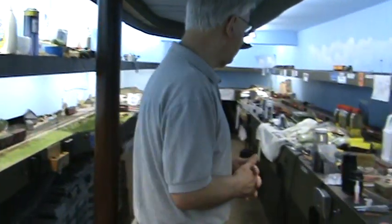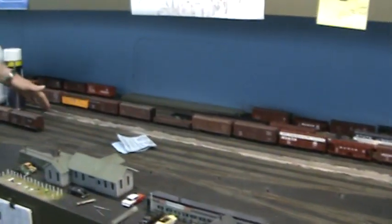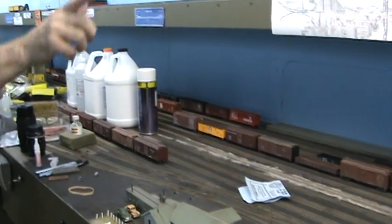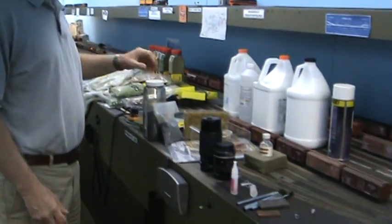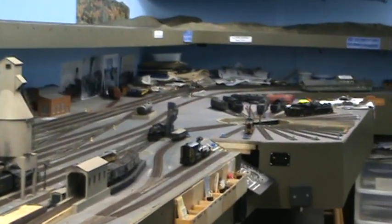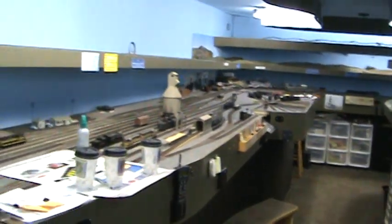Going back here to Frankfurt — if you can see it under all the stuff — there's really an eastbound yard. The main line is here, and everything behind the main line towards the wall is the westbound yard. East is to the right. Under all the junk is the eastbound yard, which goes out of Frankfurt towards Bellevue, Toledo, Cleveland, Buffalo. That just goes around the corner into a hidden staging yard. If you go west out of here on the westbound yard, that's the part of the railroad that I've actually modeled.